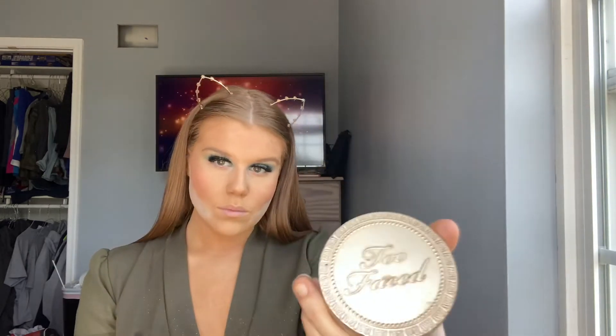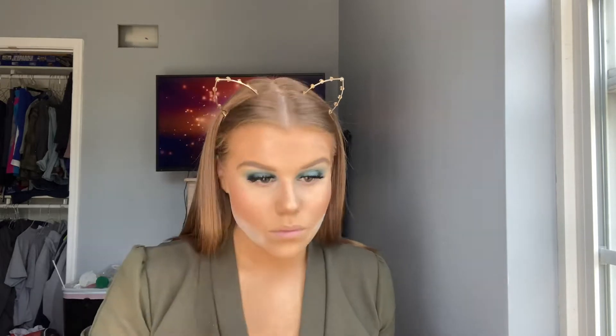Now I'm going to go in with my Too Faced Powder Bronzer and I'm just going to use that as a contour. Now for highlight, of course I'm going to go in with Champagne Pop and put it on the high points of my face.